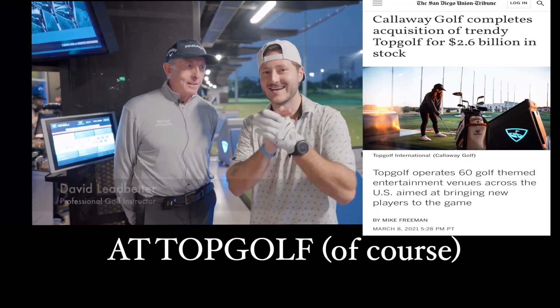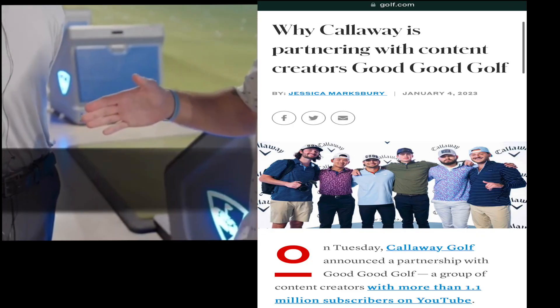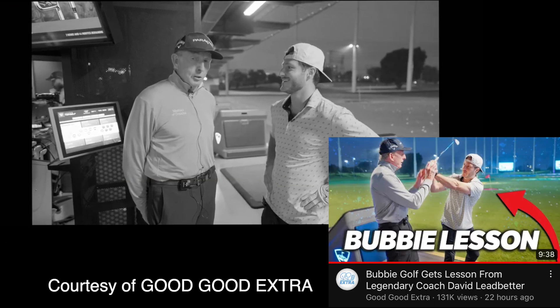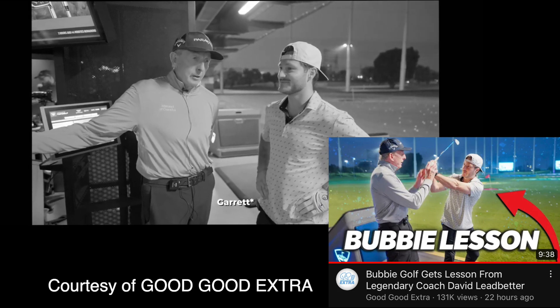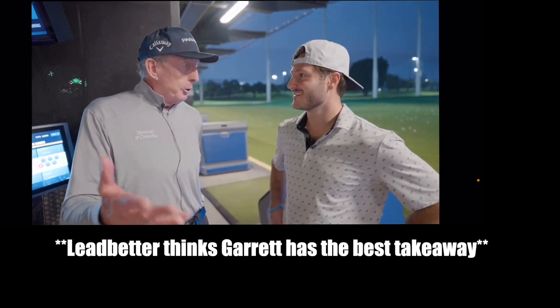I am joined here by the legendary David Ledbetter. And I was just watching Jared — obviously he's got a really good swing. I could tell in about two seconds that he's probably the best of the group.